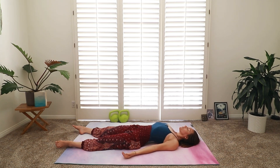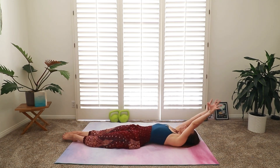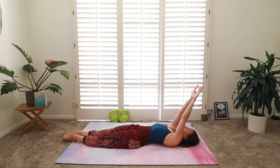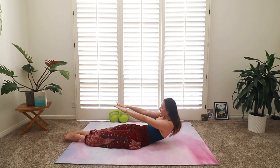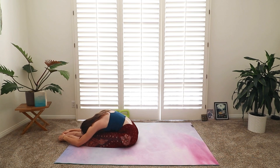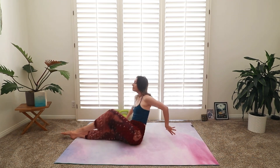Big breath here — let the ribs really expand out. Take it into a few roll-ups. Big inhale, full body stretch. Reach fingers and toes away. Interlace your thumbs here. Slowly start to round up through your spine — peel head, neck, and shoulders off. Press the legs down, crawl all the way up and over. Release into that forward fold. Slowly rounding up, stack your spine. How do you feel? Awake? Aware? Alive?